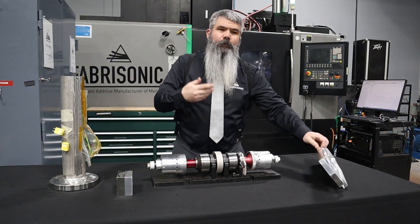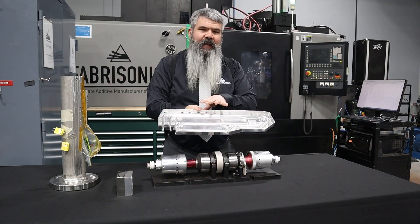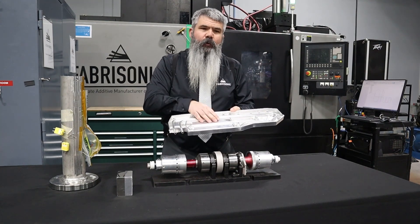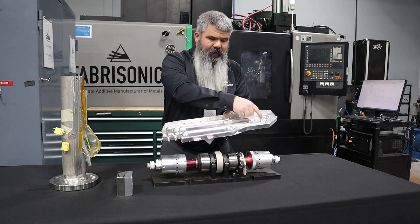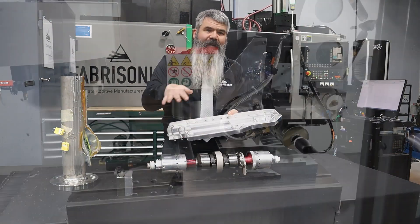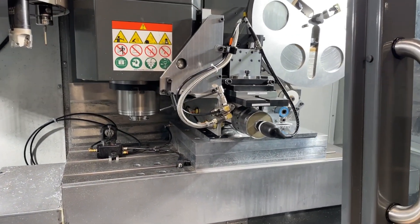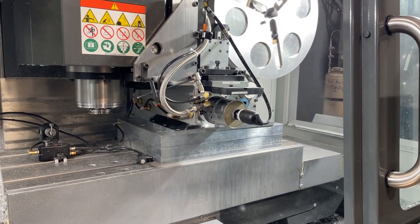The last thing that we do is combine additive and subtractive techniques to make things like cold plates. At any point during our printing, we can stop, mill in a channel, and then continue to print solid metal over top of that to encapsulate it for things like cold plates, RF antennas, things of that nature.